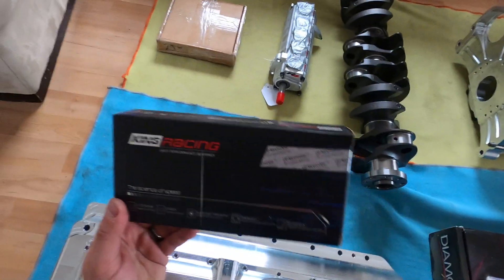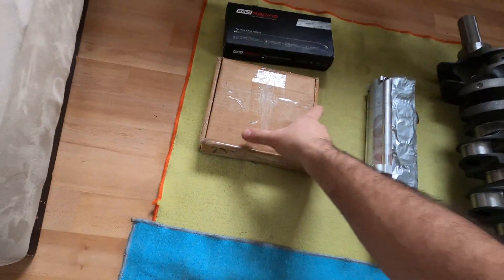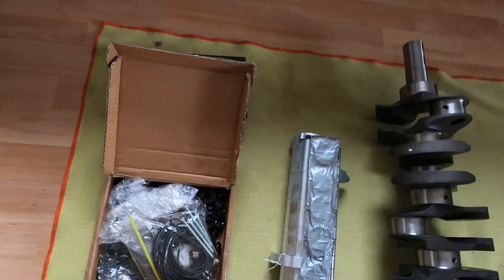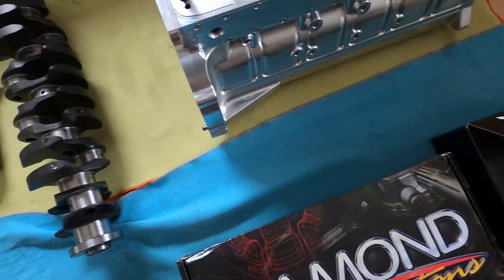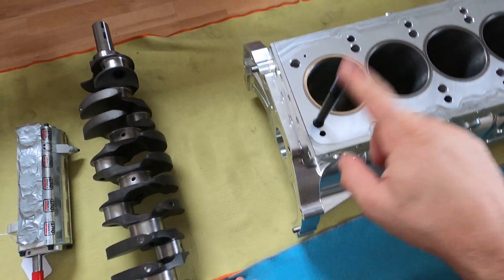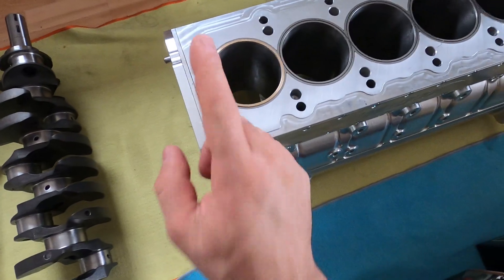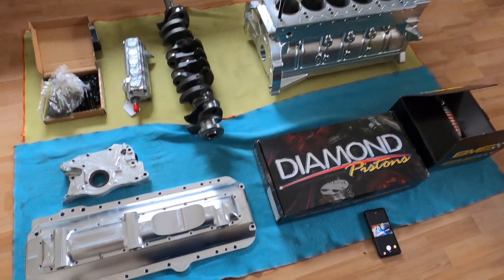These are the main bearings — they go on the crank over here in the block. These are the studs — these are massive. Half-inch head studs. Typically I believe the 2JZ uses 7/16 head studs, so these are upgraded to a half inch. That's pretty much it for the bottom end parts.